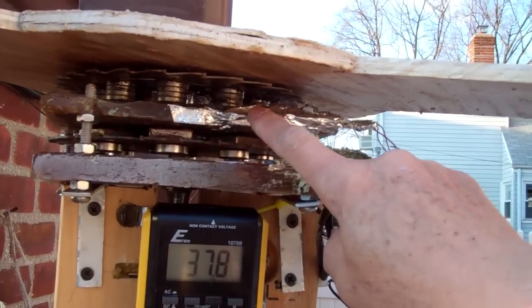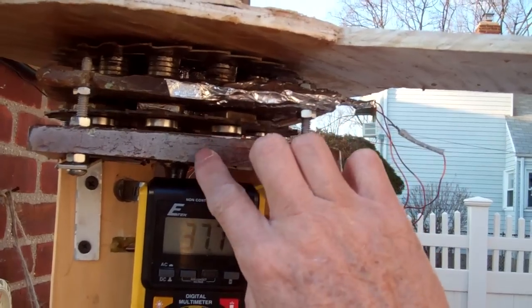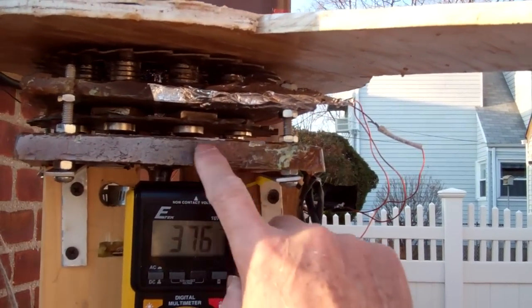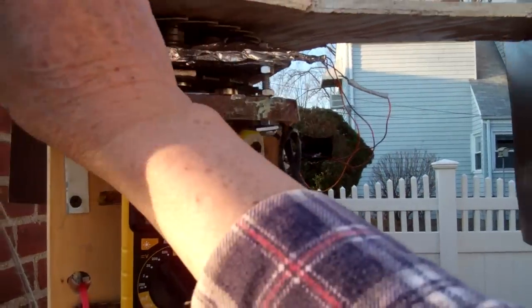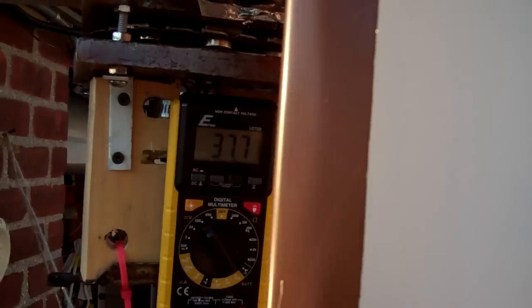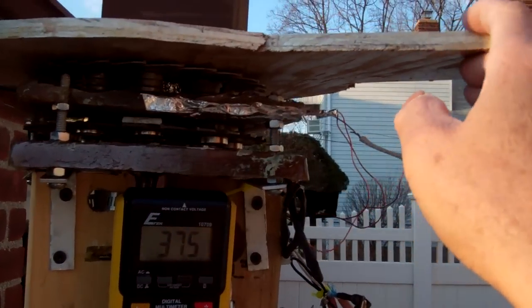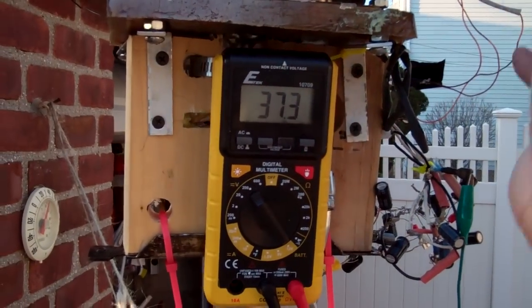I probably won't be getting a lot of amps out of this because the wires for the first stator are very thin — 27 gauge. I will get an additional voltage from the second stator; the second stator has 20 gauge wires. I'm not worried about overloading or too many amps burning out the wire in the first stator — I don't think that's going to happen because this is not going to turn fast enough for that.